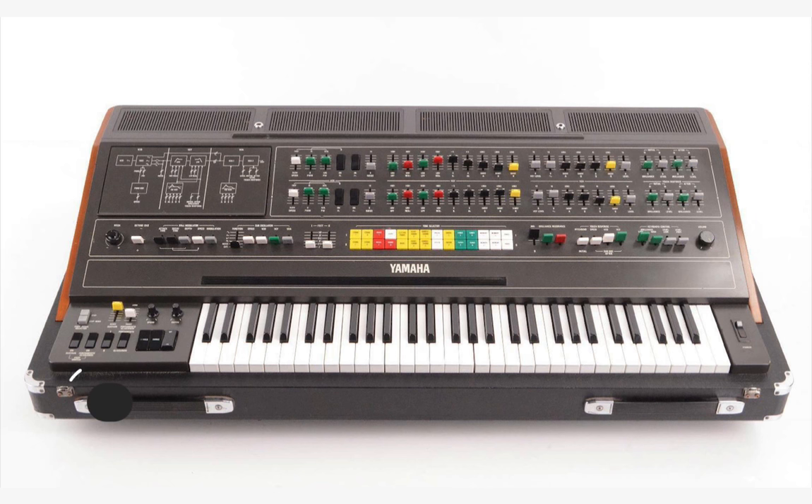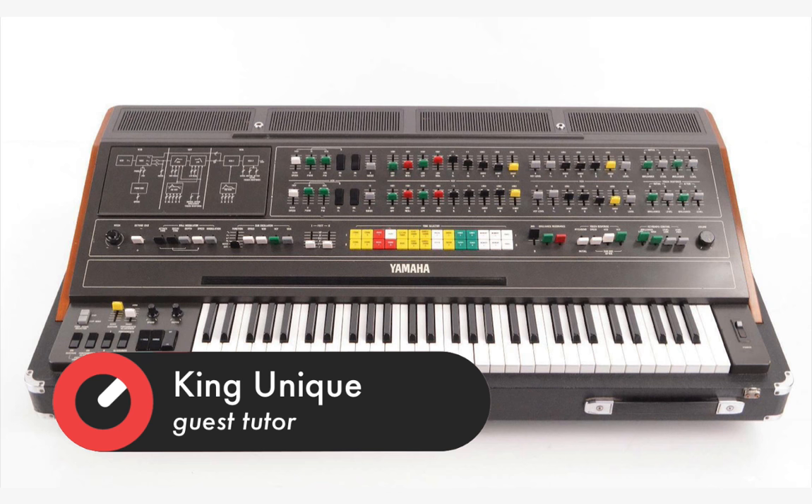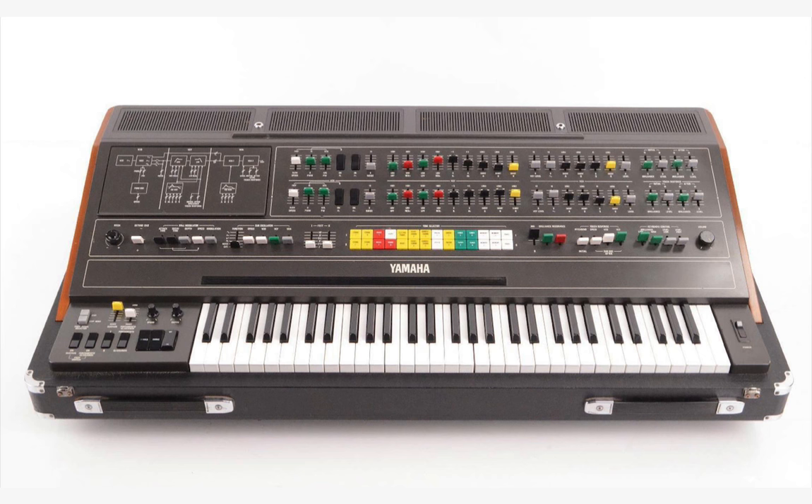The CS80 was a big monstrous analog polysynth made by Yamaha back in the mid to late 70s. It was the first affordable — and when I say affordable, I mean very, very, very expensive but just about affordable — poly synth to hit the market. There'd been poly keyboards before that let you play more than one note, but they'd share a filter or share the volume envelope, so you couldn't really play them as individual sounds.